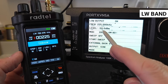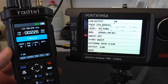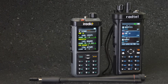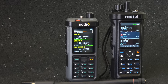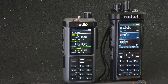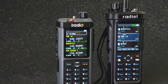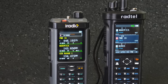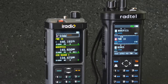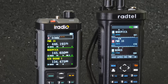But there is also good news. Rattel announced that all RT 950 Pro units manufactured since the second half of September 2025 are already upgraded to receive long and medium waves, perhaps at the cost of a slight deterioration in short wave performance.